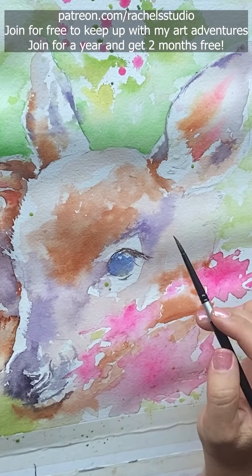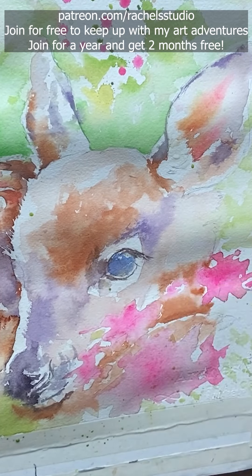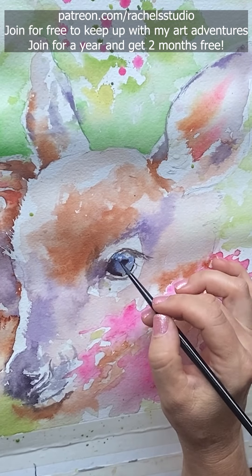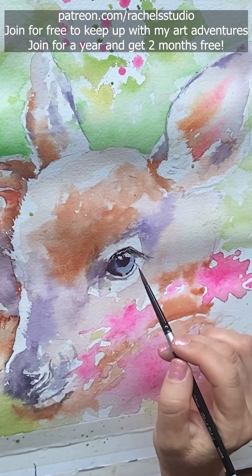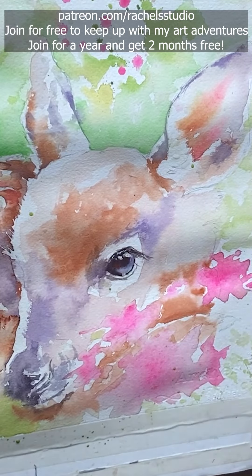I like part of my eye to melt into a fur area if I can. So I'm letting the corner of the eye, the dark corner, melt a little bit into the corner of the eye socket. When you have that little bit of connection it really makes the eye look a part of the animal instead of looking pasted on.